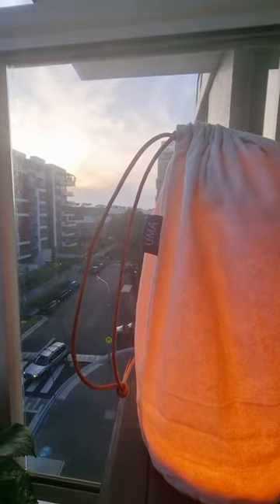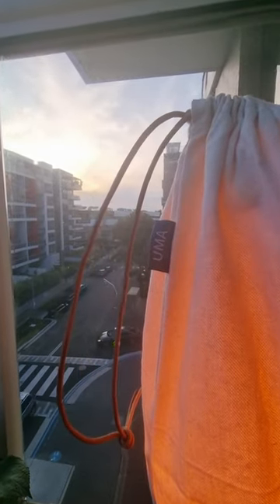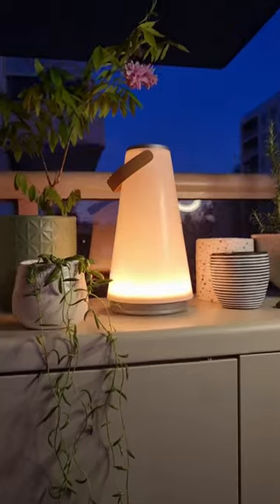The premium cotton travel bag is perfect on the go and makes sure you can keep your Ooma clean and protected no matter where you are. Get summer ready with the Ooma Sound Lantern.